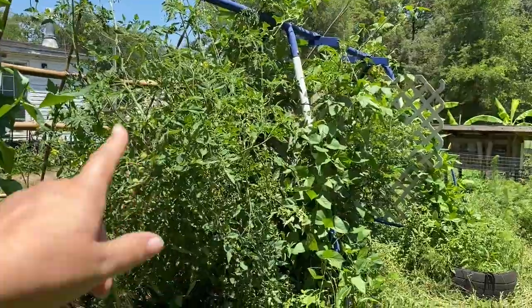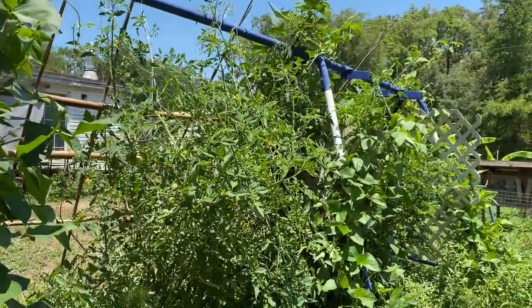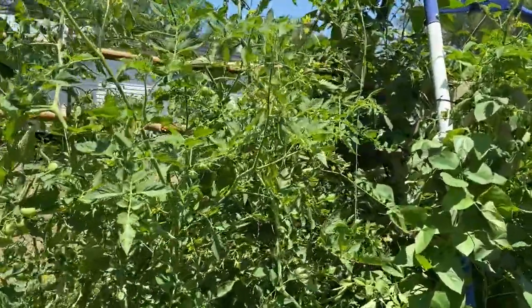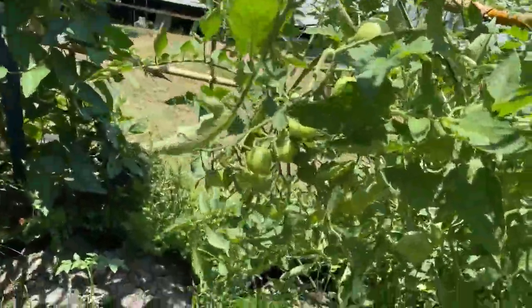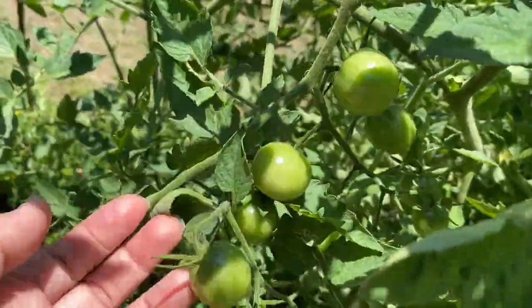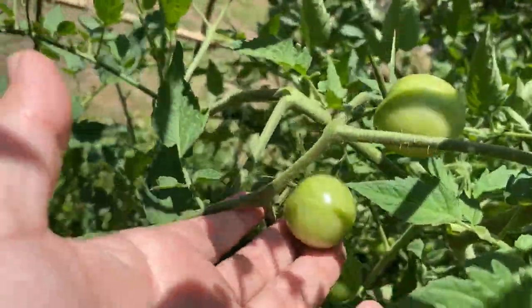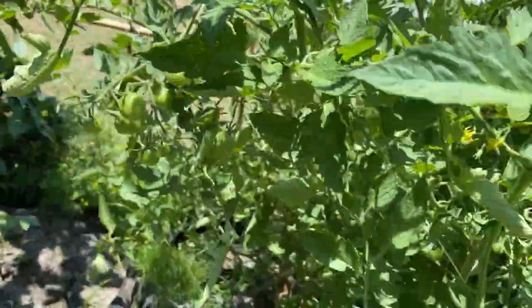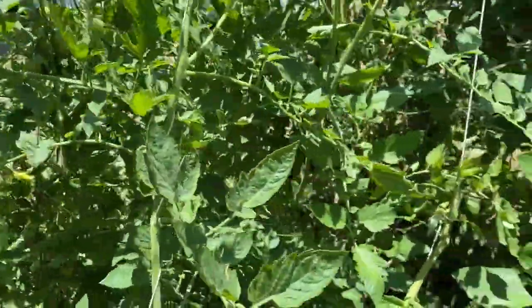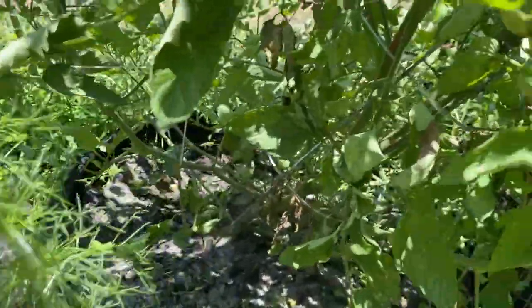I mean, this is the Cherokee Purple tomato and it's just huge, but it's producing these gorgeous tomatoes. Here they are before they start turning — nice size. And here's some that are turning already.